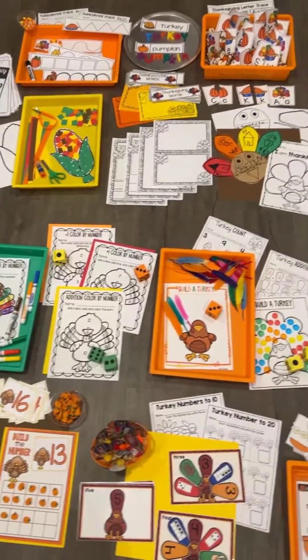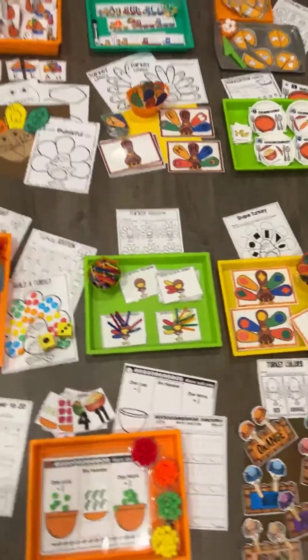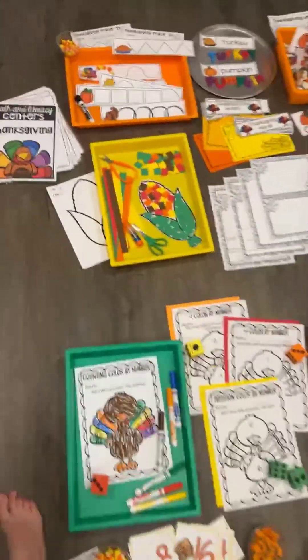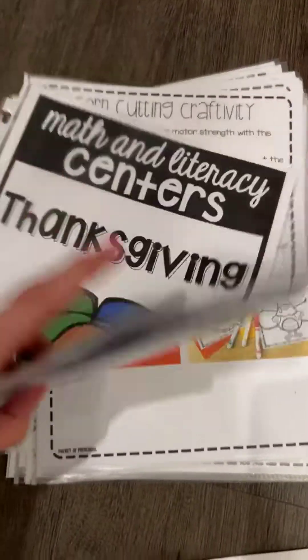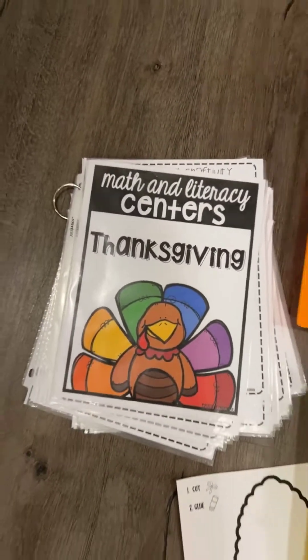Hello, hello. It is Jackie from Packeted Preschool and I wanted to show you the Thanksgiving Math and Literacy Centers. The Thanksgiving Math and Literacy Centers has eight math centers, six literacy centers, one writing center, and two fine motor centers. It also has labels as well as teacher pages along with photographs of each activity in action.